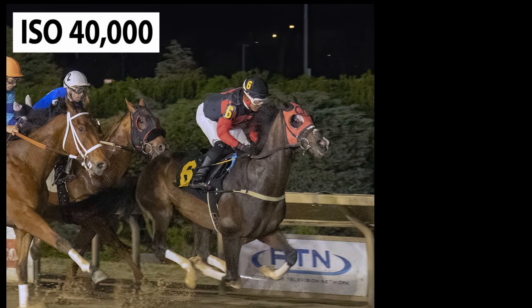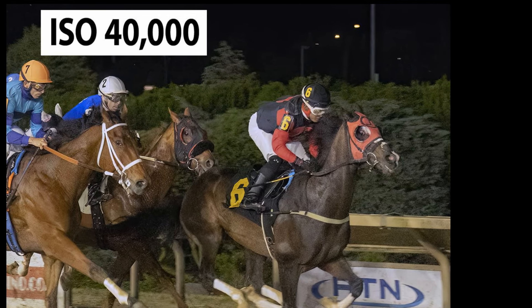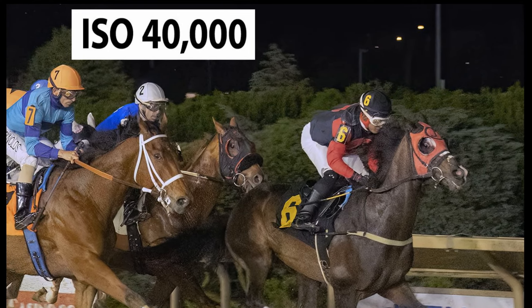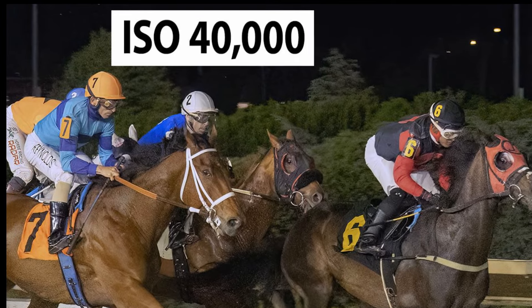I gave my Canon R6 Mark II the ultimate test when I photographed a horse race at night. I was blown away that I could shoot at ISO 40,000 and come away with a good photo.